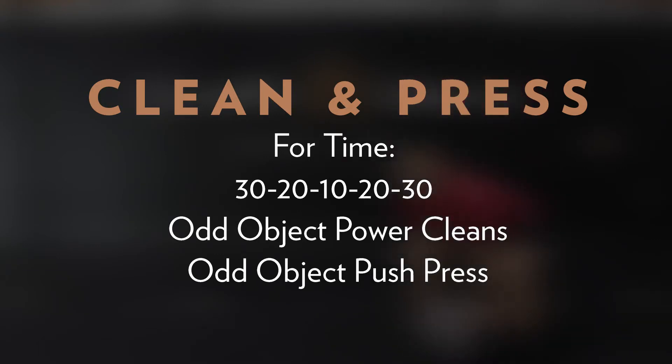Let's take a close look at Clean and Press. We have four rounds of 30-20-10-20-30 of odd object power cleans and odd object push press. Today's workout focuses on odd object weightlifting across a high rep count. Over the five rounds, we'll complete 220 total reps on the odd object. For this reason, choosing the correct weight is important. The most challenging movements will likely be the push press, and we'll want to pick a load that allows you to complete 30-plus reps unbroken when fresh. The intended time range is between 10 and 16 minutes.